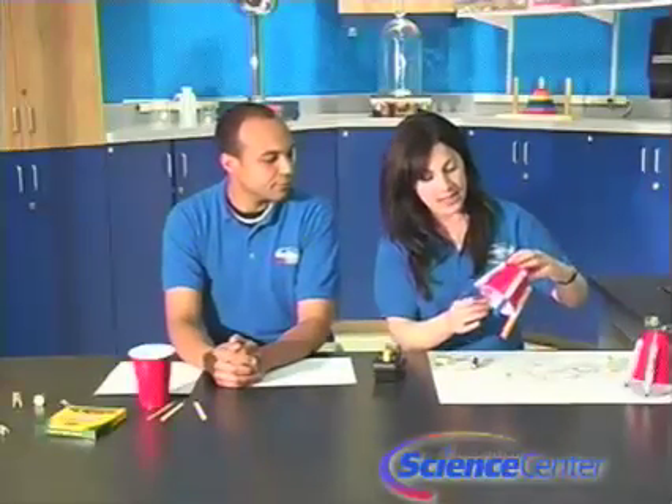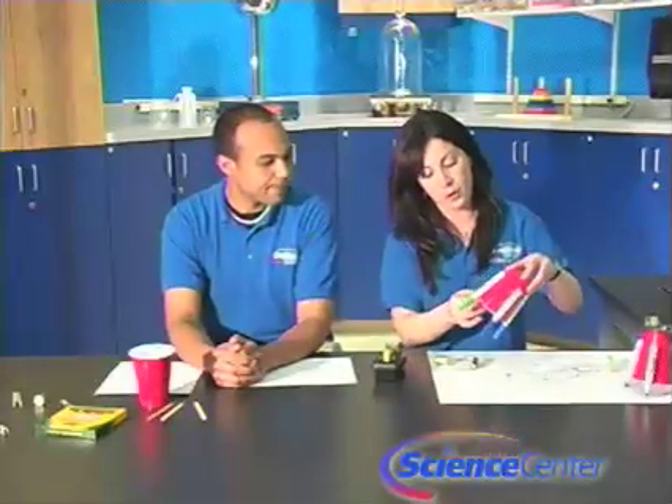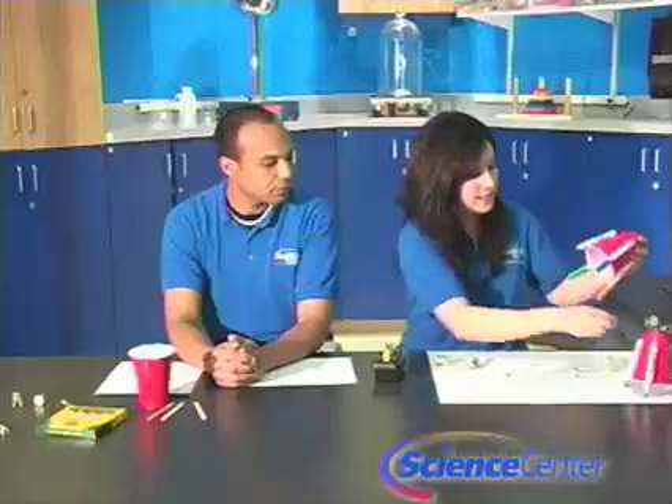Next we're going to make the body of your robot. What I've done here is tape my markers face down. I've chosen four, but you can vary it with three or five or anything like that. Tape them face down, and then take the caps off.